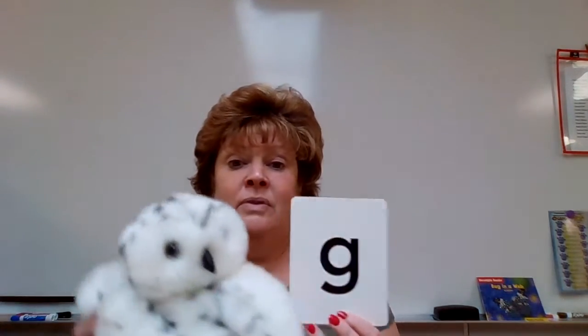We are going to practice some words that have the G sound in them. And Snowy is so excited that he gets to come and join us today. Hello, Snowy. How are you? Are you doing well today? You are? Are you missing the boys and girls? Oh, I know. It's been a long time that we've been in this room by ourselves, hasn't it?